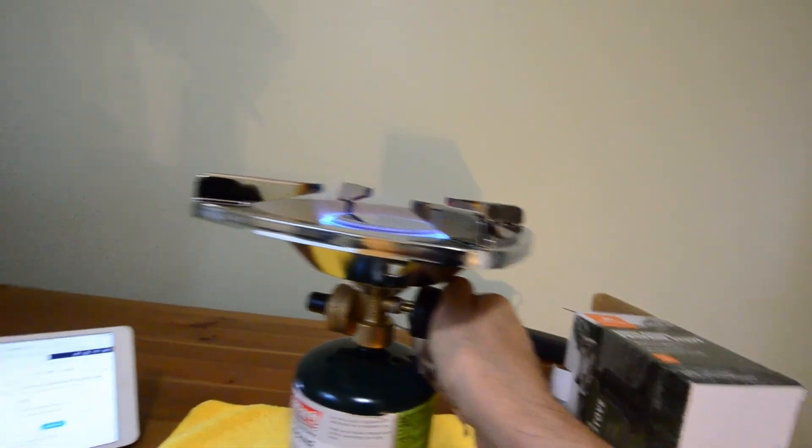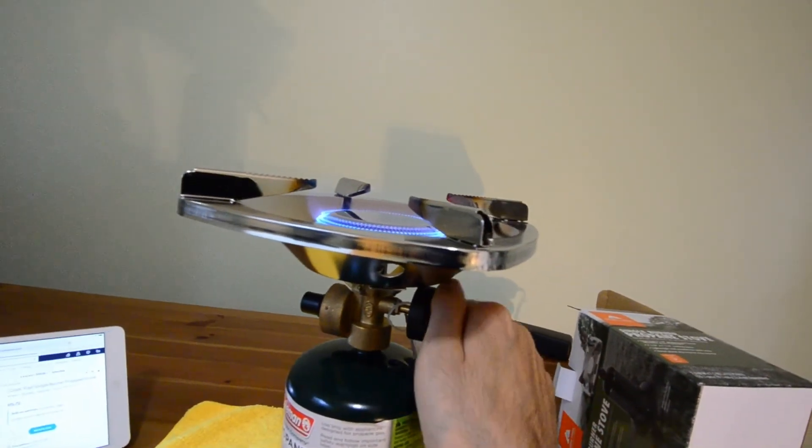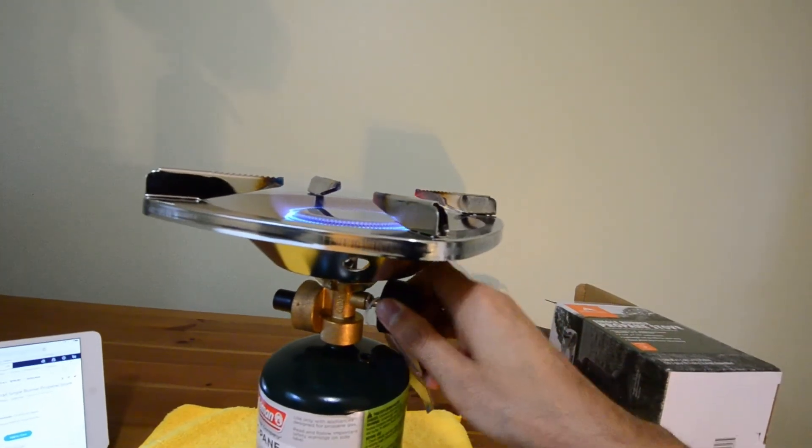So there you go guys. It's the Ozark Trail Single Burner Propane Stove. Hopefully I can turn it off.